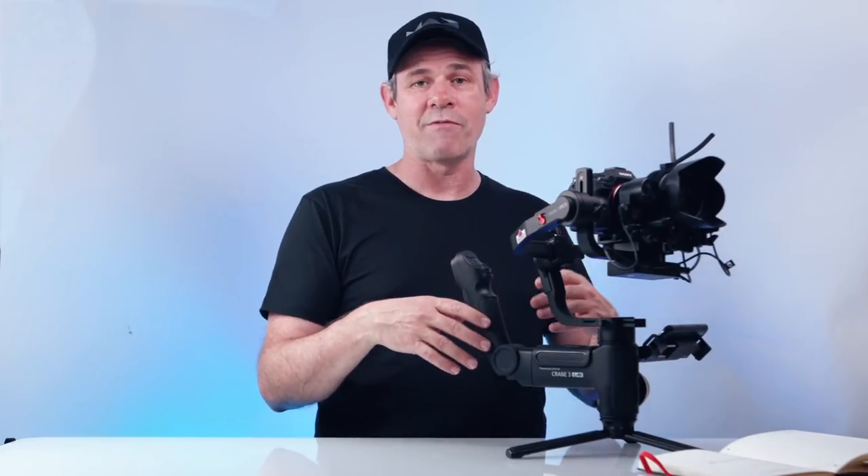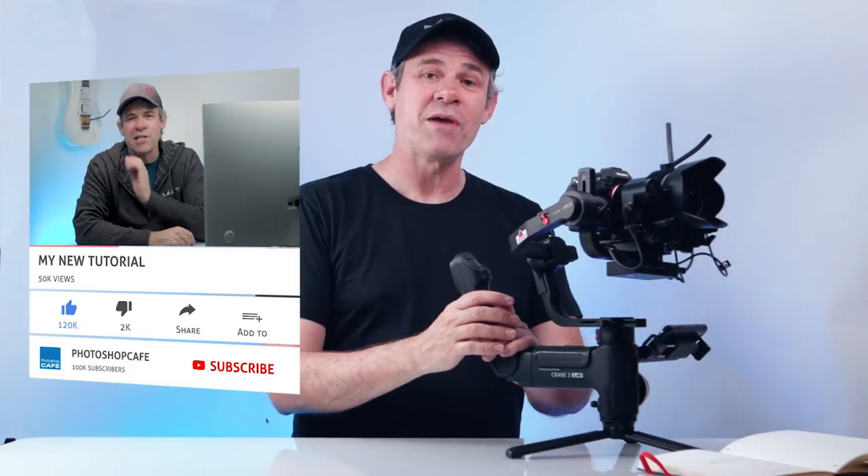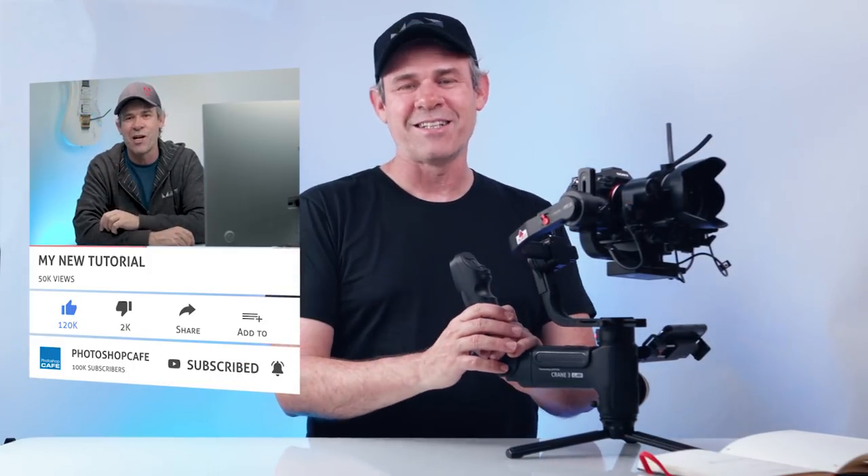Let me ask you — do you have a camera stabilizer right now? What are you using? Is it a tripod, a Ronin-S, an earlier Crane, or a Weeble? Let me know in the comments. And if you love these kinds of reviews on creative equipment, hit the subscribe button right now, become part of the Cafe crew, and you'll get a new video every single week. If you liked this video, smash the like button. Until next time, I'll see you at the cafe.